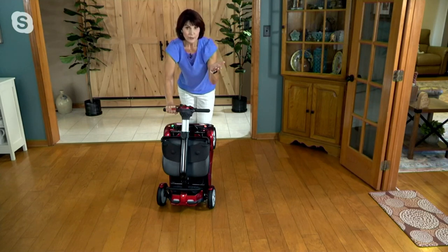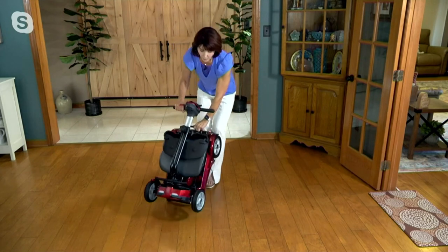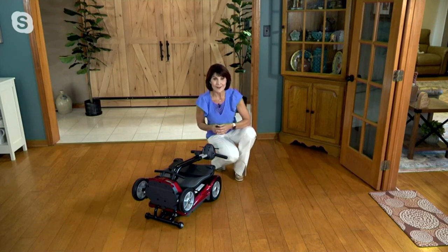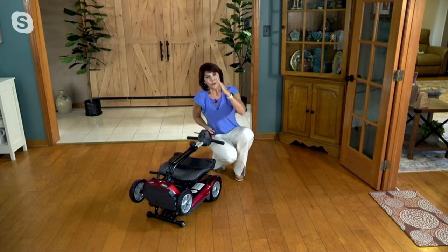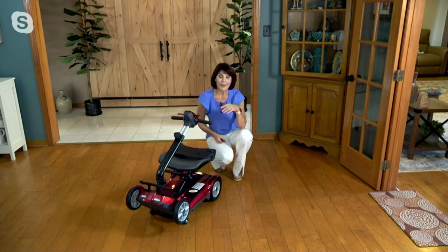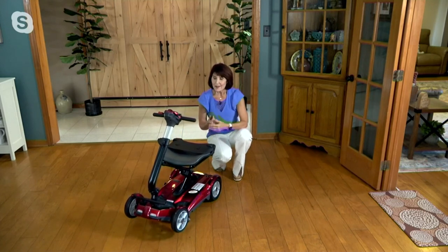Now when you go to unfold this, the most important thing is: in the upright position, do not unfold it. Always unfold it from wheels flat. I tell you that because everybody makes that mistake once — you go to unfold it when it's upright like a piece of luggage, and gravity kicks in and it's going to kerplunk to the ground. Everyone makes that mistake once, even our QVC hosts.